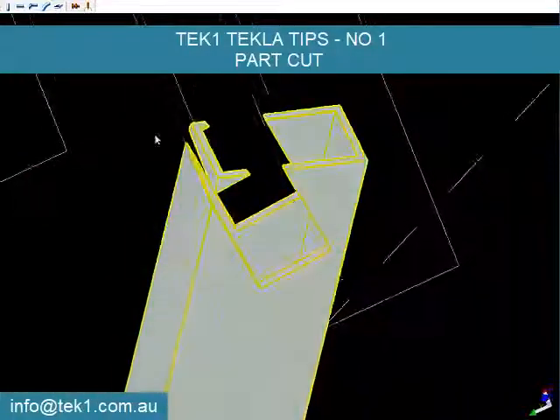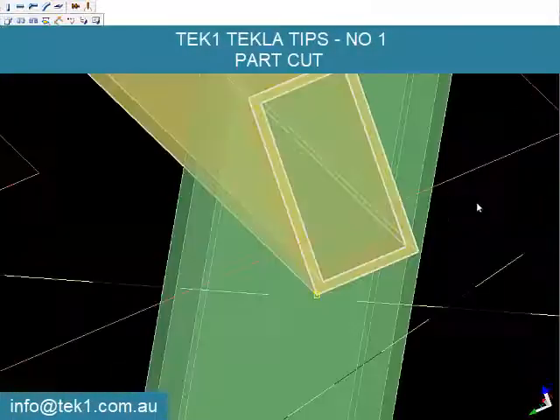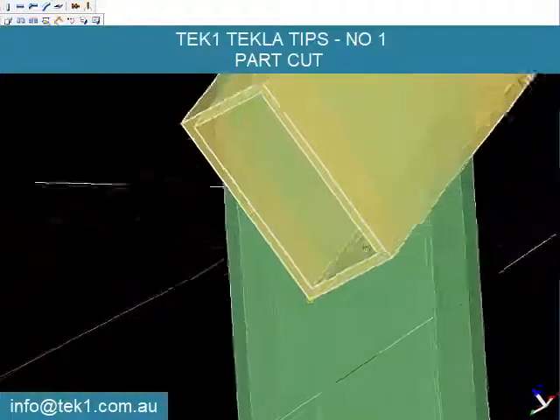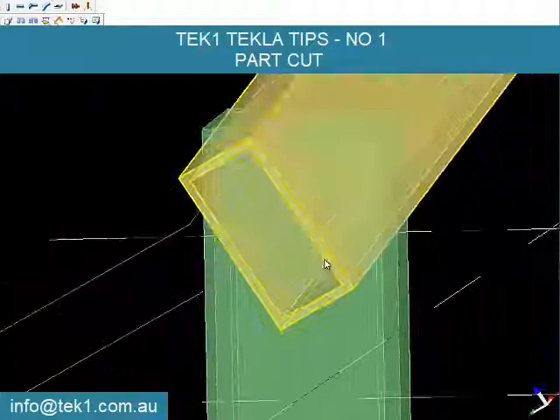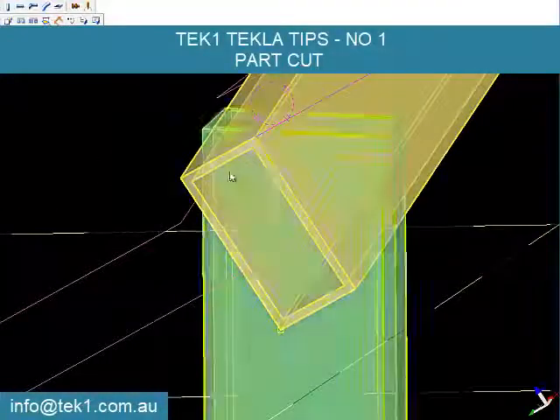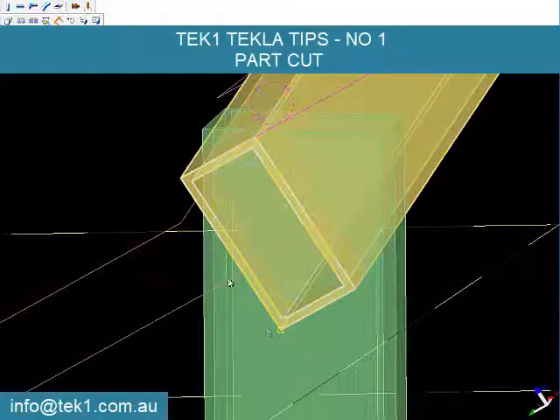So I want to choose a large enough profile which will cut through everything. I also need to make sure that when I choose the large enough profile, the handle is consistent with the yellow profile, and the handles are placed correctly.